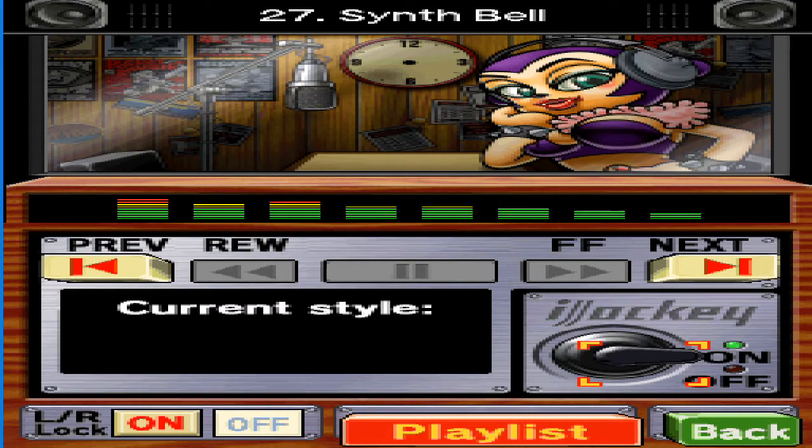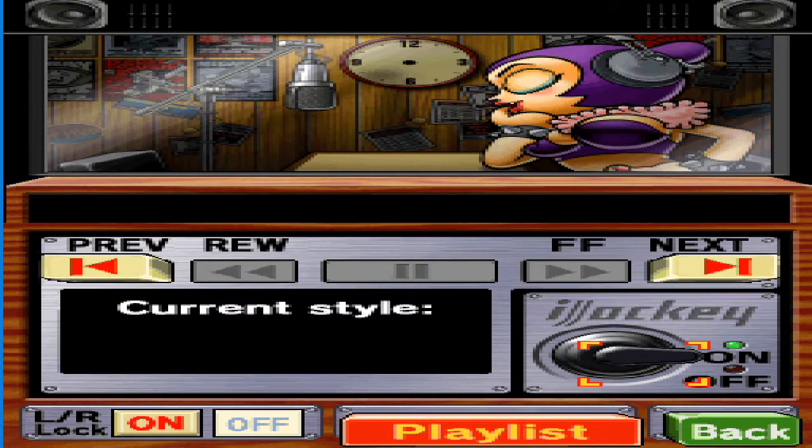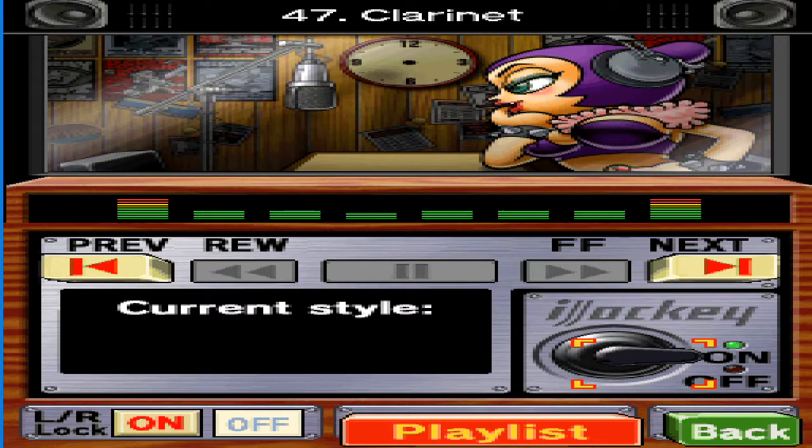Some game fans just can't get enough of this retro sound. It's a funny old world. Me, I can't get enough of the sound of jingling coins. I was finally discovered by a talent agent yesterday, but they wanted me to be in a horror film. They said I didn't even need makeup.